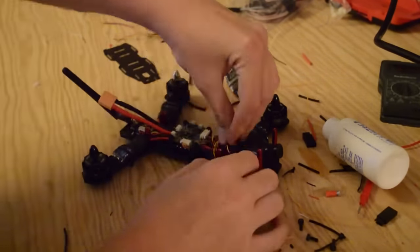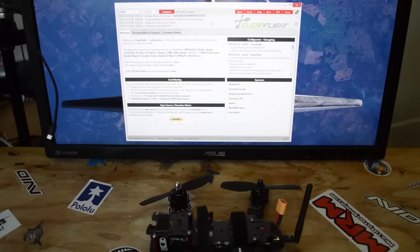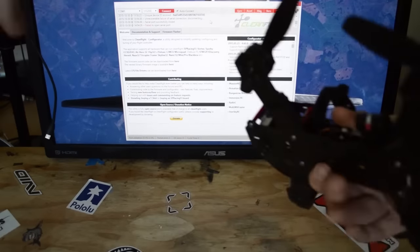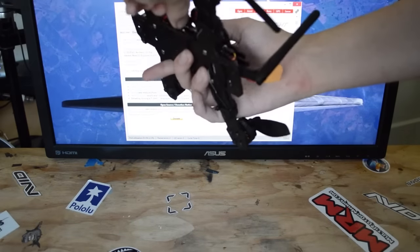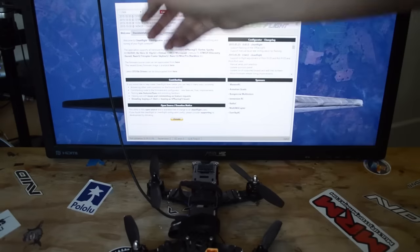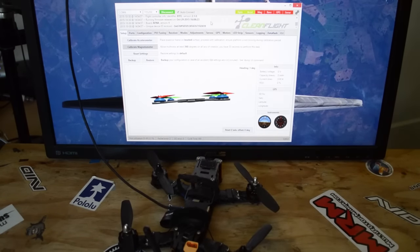After this we can configure our build before we finish it and fly it. Now that we're here we can finally configure our aircraft. We're going to plug it in with Cleanflight open in the background. You can download Cleanflight from Google Chrome's App Store. If it connects, that means you already have the latest version of Cleanflight on it and you don't have to worry about flashing it.